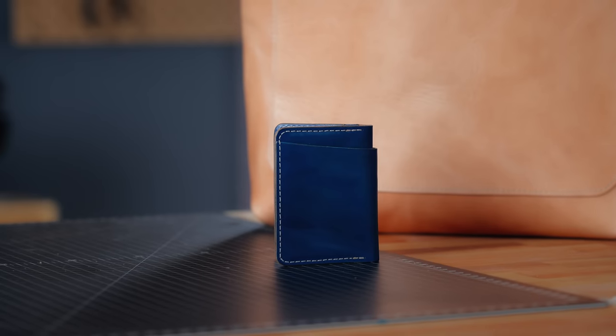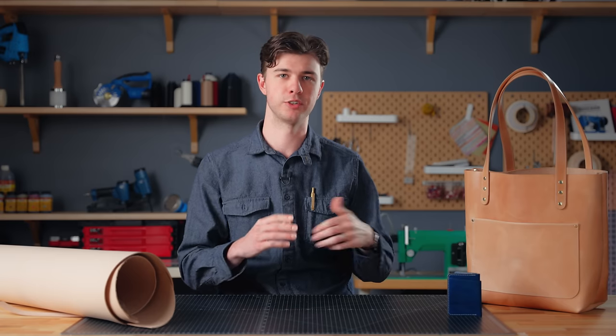I'll walk you through and demonstrate the skills by working on a couple of projects — that's going to be a tote bag and a wallet. So follow along with me throughout this series if you want to learn how to make a project like this for yourself.